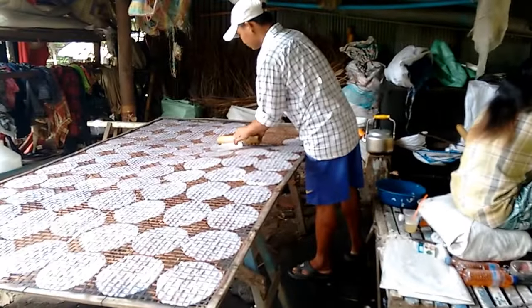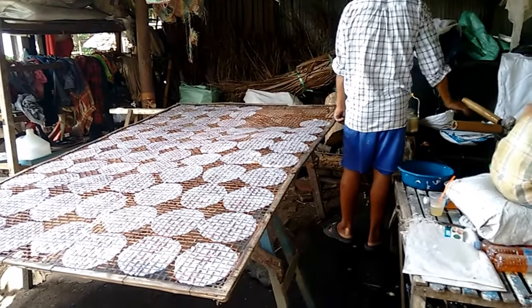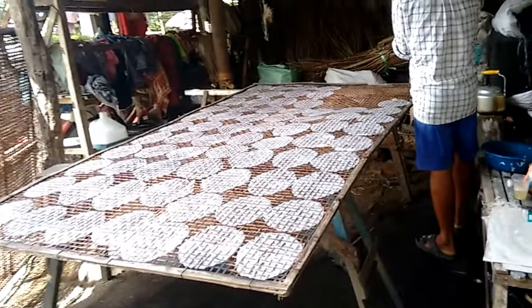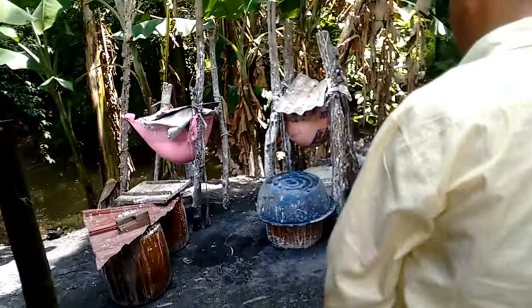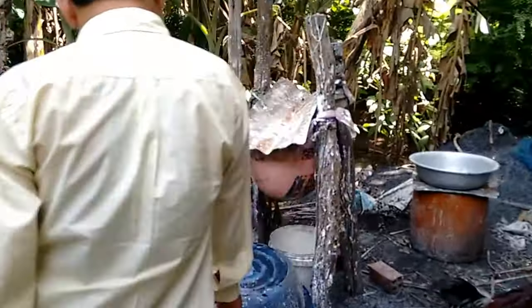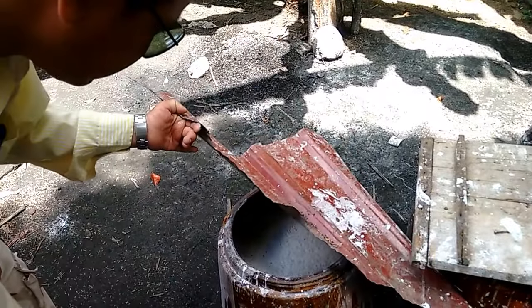100 papers for 5,000 riel. Yeah, 100 for 5,000 riel — so a hundred of these for 5,000 riel, which is about a dollar and a quarter.